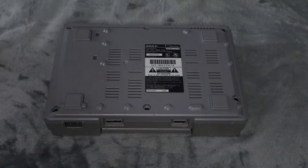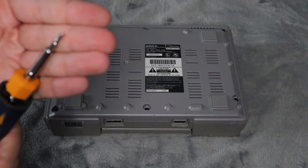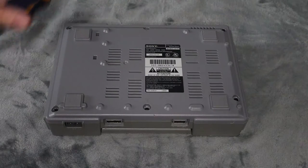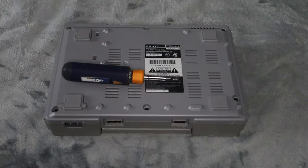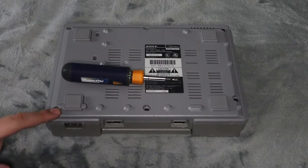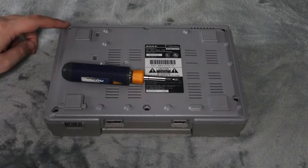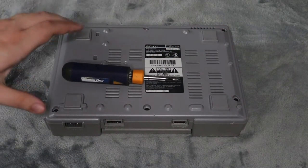To do so, flip it over. All you need is a Phillips head screwdriver — that is all. It's not like the PS3 or PS4 where you need security screws. That was not a thing back then. There are six screws you need to remove before you can open up this console.